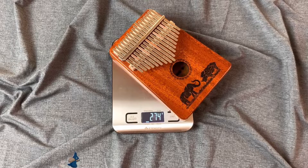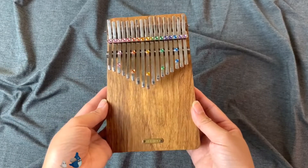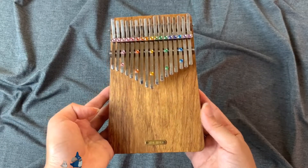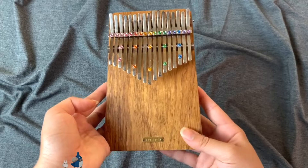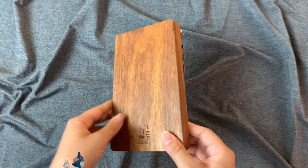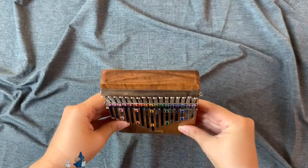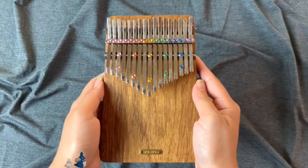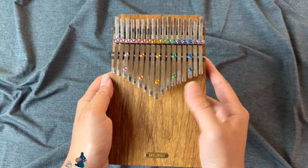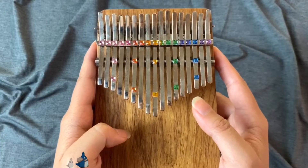Now let's get to my next kalimba. This kalimba I have here is a board kalimba — this is the LinkedIn K17P. It's made out of rosewood. This is a B major kalimba, so the note range is from B3 to D6 sharp. Let's do a sound test.